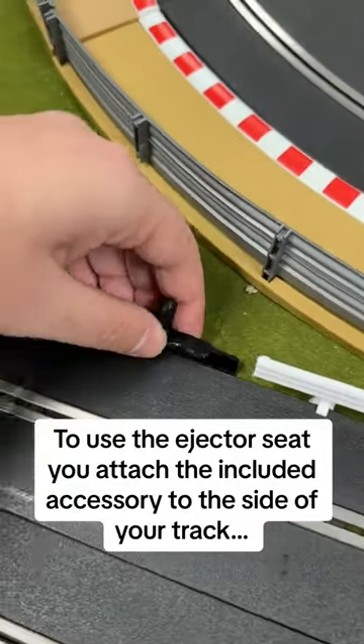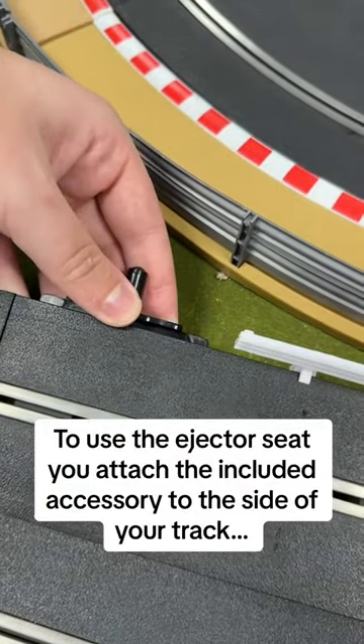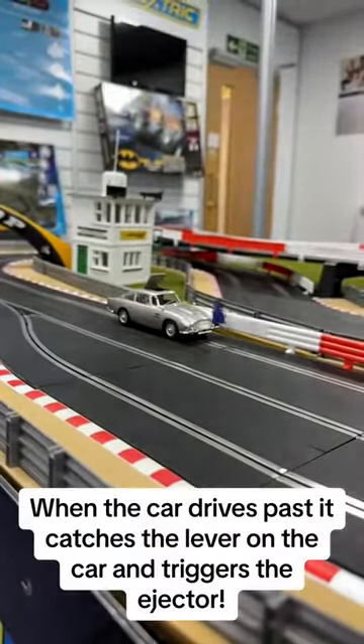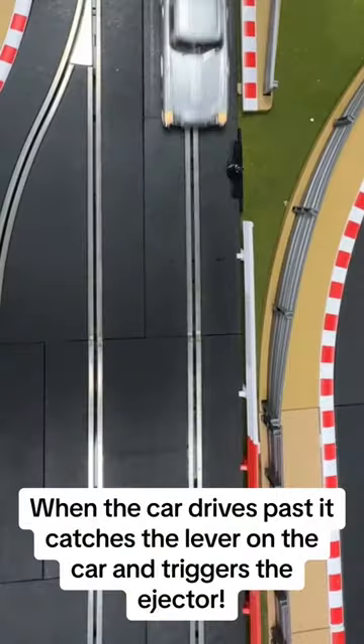To use the ejector seat, you attach the included accessory to the side of your track. When the car drives past, it catches the lever on the car and triggers the ejector.